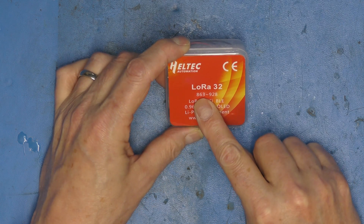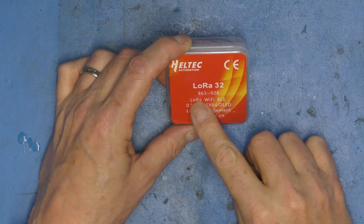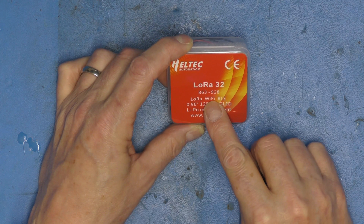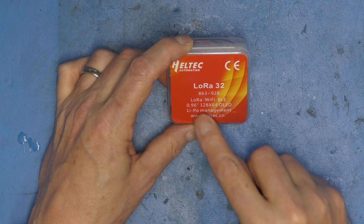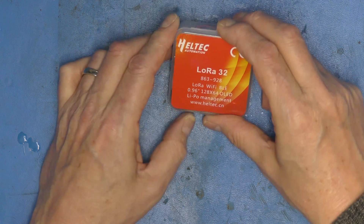This is LoRa 32. This one's on 863–928 megahertz; we use 868 in the UK. It has LoRa, Wi-Fi, Bluetooth Low Energy, no LED display, and some LiPo management. But we're not going to talk about that.